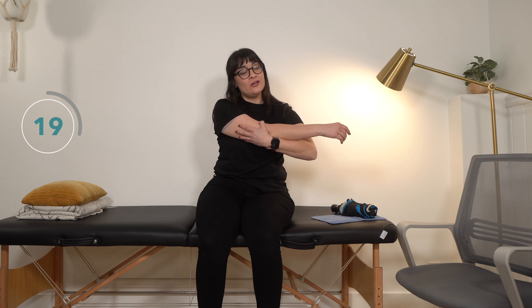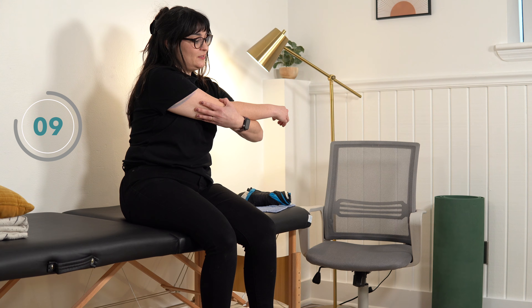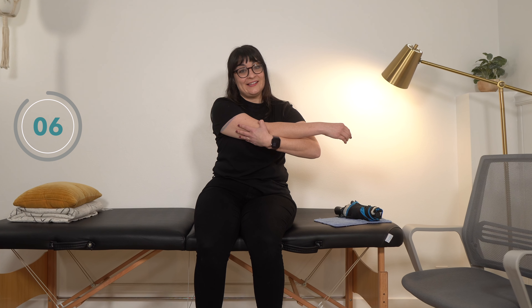Moving on to our fifth stretch of the second set: the cross-body stretch. Your unaffected arm takes the affected arm and gently brings it across your chest. The goal is to open up the back of your shoulder and give your shoulder blade a nice stretch. The shoulder blade doesn't exist in isolation — we have a lot of moving parts that work together to give us certain movements.